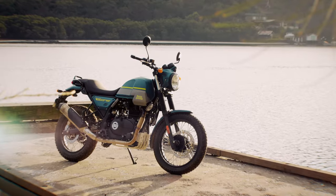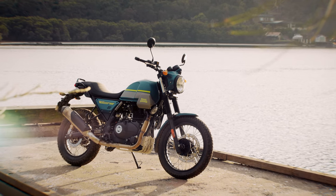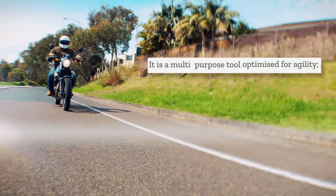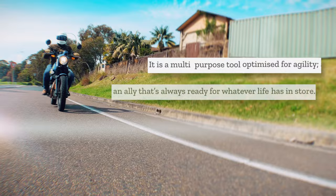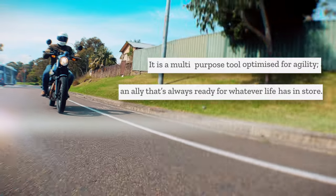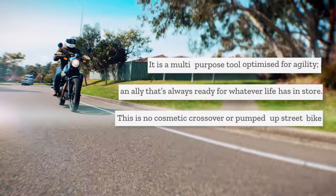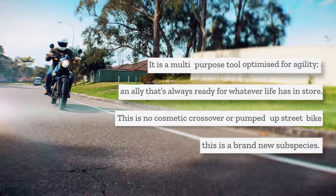Royal Enfield have recently launched the Scram 411 in Australia. It's a road-focused, adventure-style bike that takes its engine and chassis directly from the Himalayan. Royal Enfield say that it's a multi-purpose tool, optimised for agility — an ally that's always ready for whatever life has in store. This is no cosmetic crossover or pumped-up street bike. This is a brand-new subspecies.